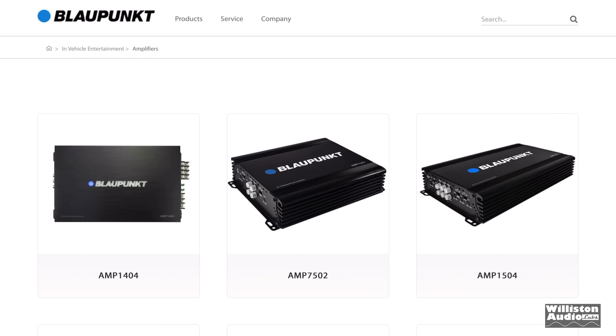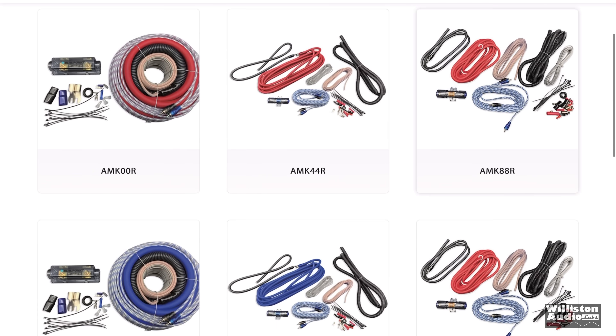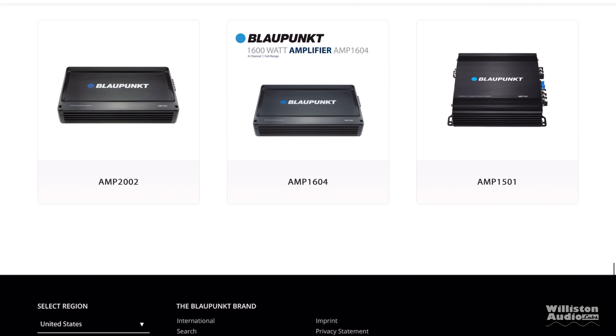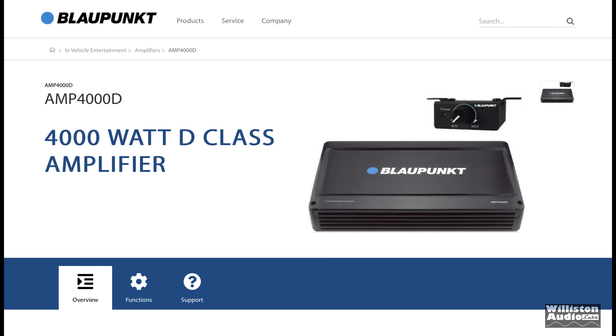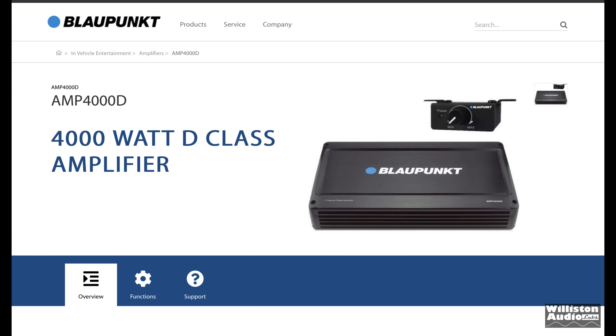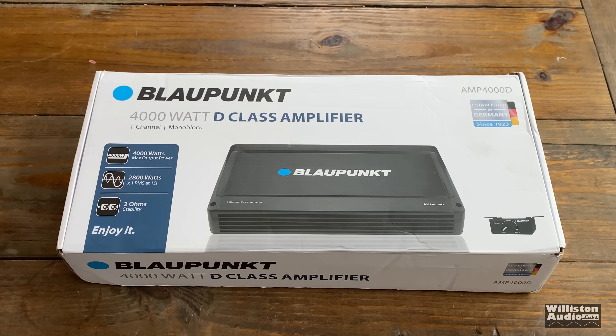This amp is one of a dozen or so available on the Blaupunkt website — check the link in the video description to see those amps. I've tested most of them. This one is the AMP 4000D, and it has zero specs on their website, so they need to update it. Let's get into the box and find out what's inside.